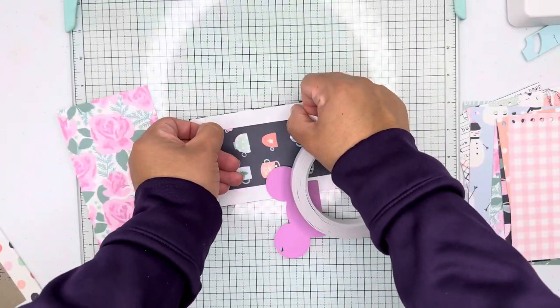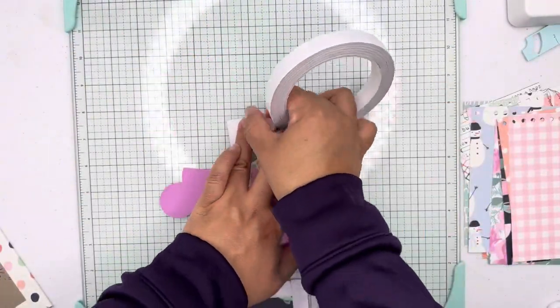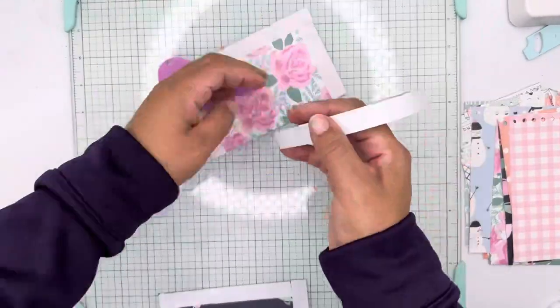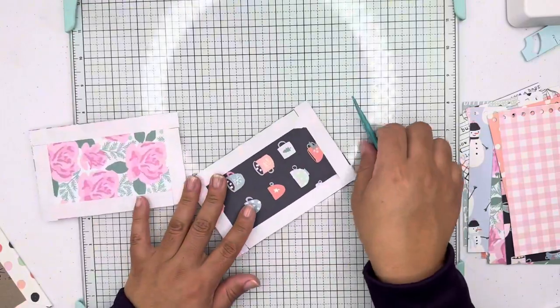I just worked with what I had, but if you have the paper pad you can definitely create this mini album. You can also use the chipboard frames in the front and add some stickers. I added pom-pom trims to the front after, so I'm going to make sure to finish off the album.